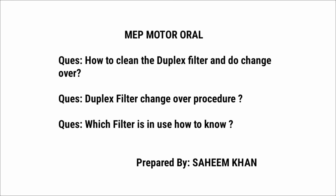In our MEP motor overalls, there are some questions asked on the topic of duplex filters. I have covered all the questions related to this topic. The questions are: how to clean the duplex filter and do a changeover, the duplex filter changeover procedure, and which filter is in use and how to know.